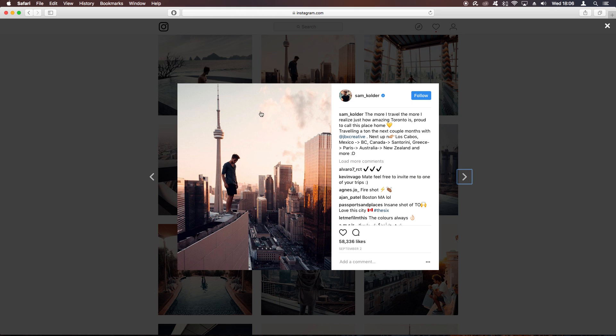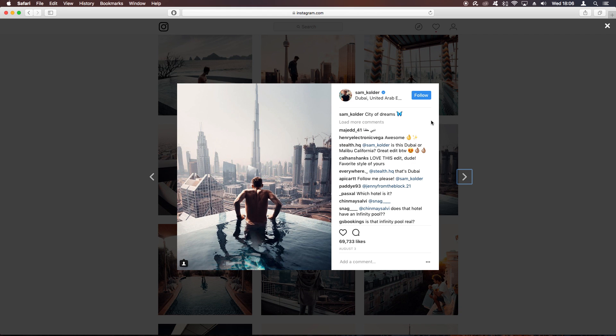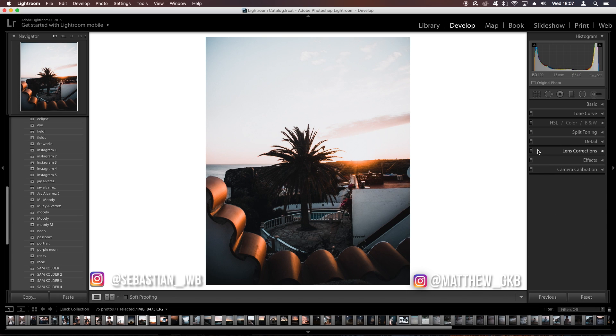Now split toning. In Sam Calder's highlights there's a very slight blue — you can see it clearly in some photos. In the shadows there's also a slight blue, but very slight. We'll put a value of 310 in the highlights with a saturation of about five or six. In the shadows, use a blue at about 214 with saturation around 12. It's a very slight change but it adds more of that teal and orange look.